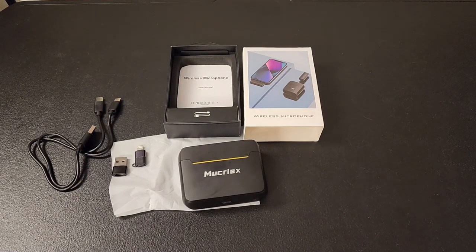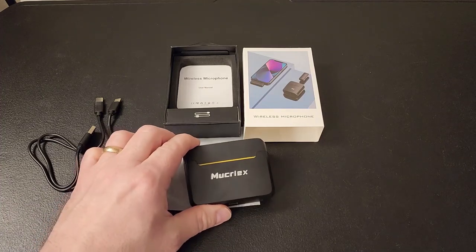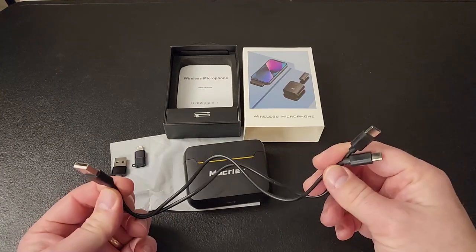Hey everyone, this is Dan here. I wanted to do my review on the wireless lavalier microphone mini microphone with two convertible adapters from Curelex. I've already done an opening here to save some time.